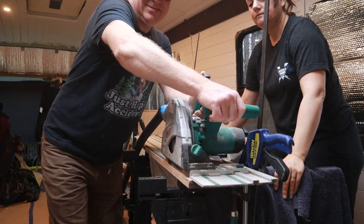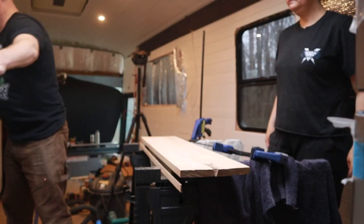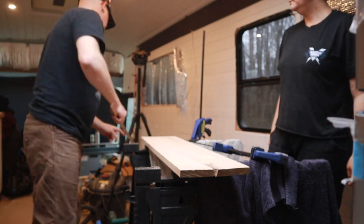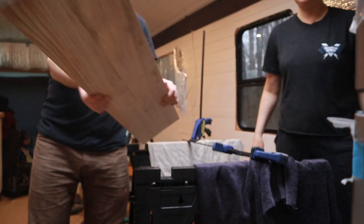I got the edges cut so you can kind of see how it's going to look. And then I just found that saw again — I've been looking for it for about a month. It's like it wants to be lost.